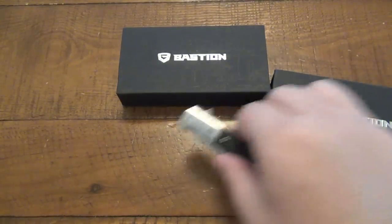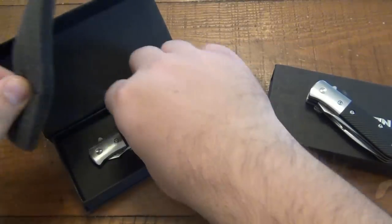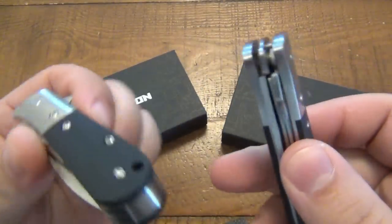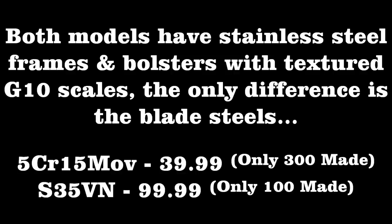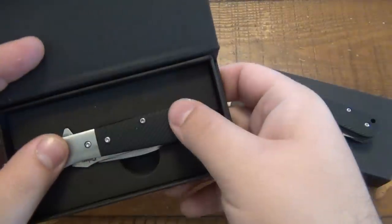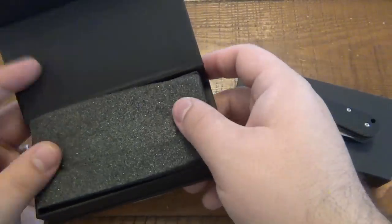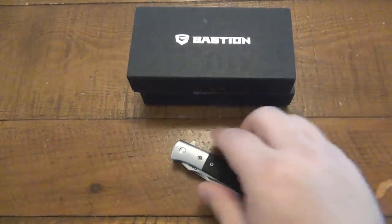This is the more affordable version and this is the expensive one, and if we compare them — they're identical, same knife. The only difference is the blade steel. This is how they arrive regardless of which one you get: a little foam-fitted presentation box, a small piece of foam on top to keep it from wiggling around, and a magnetic strip on the front — just a simple cardboard box.